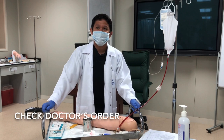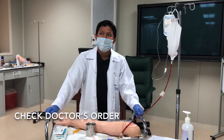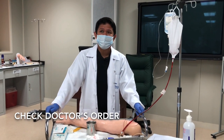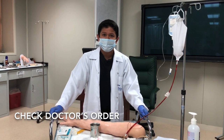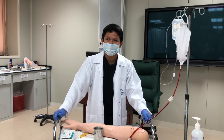The first thing that you need to do is to check the physician order. This is very important because the procedure requires a doctor's order. It is a dependent nursing action. Without a doctor's order, we cannot proceed. Even a verbal order from the doctor is good enough for us to start the IV cannulation.